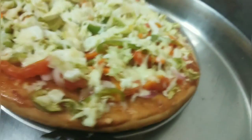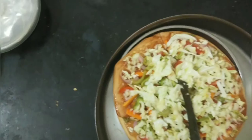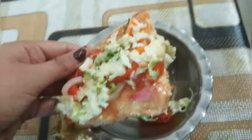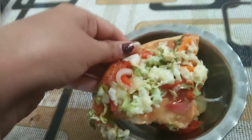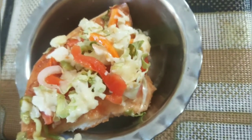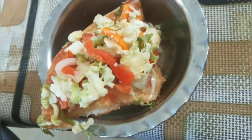You guys have seen how easy it is to make pizza at home. It is ready in half an hour. This is my video today. If you like my video and my pizza, then like this video, share it with your friends, and show this recipe. Subscribe to my channel and tell me what you want to see in the next video and how you liked this video. I will see you in my next video. Till then, take care and bye-bye.